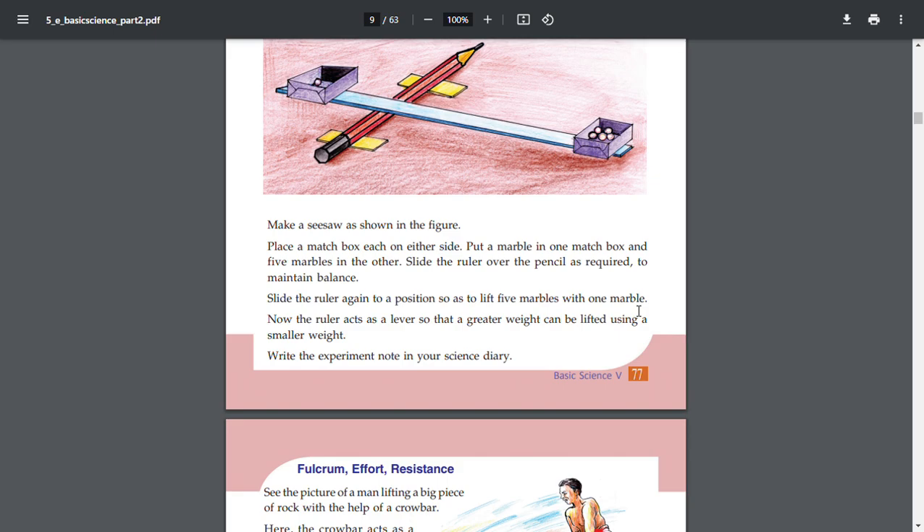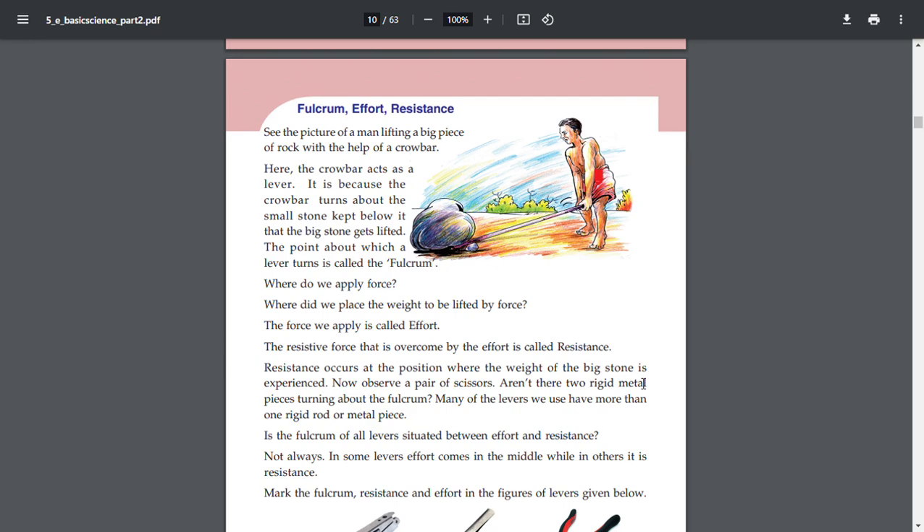Put a ruler over the pencil as required to maintain balance. Now the ruler acts as a lever, so that a great weight can be lifted using a smaller effort. The key terms are fulcrum, effort, and resistance.